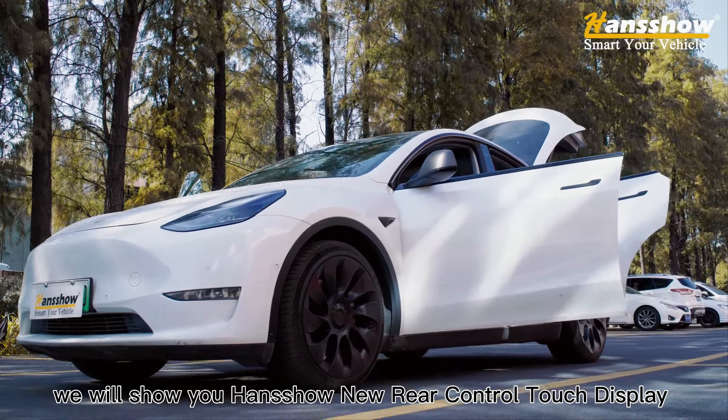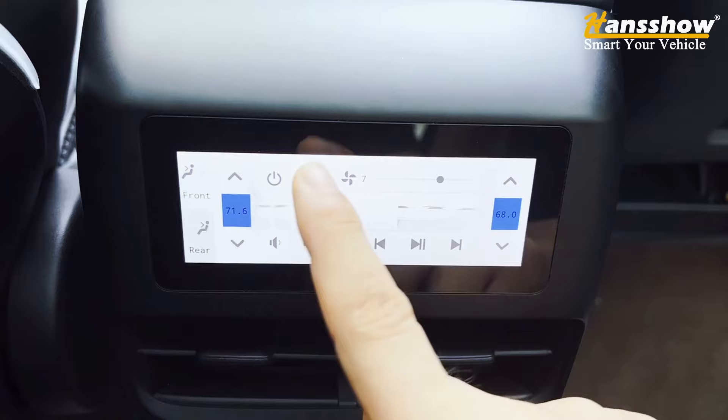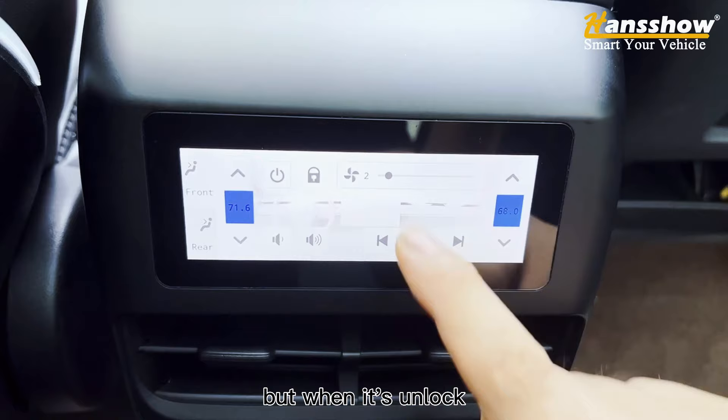In this video, we will show you Handshow's new rear control touch display. It has a lock mechanism where you won't be able to use the touch display, but once it's unlocked, you can increase or decrease the fan speed of your climate control.